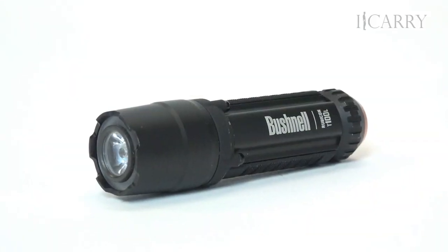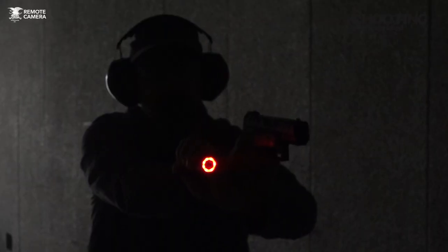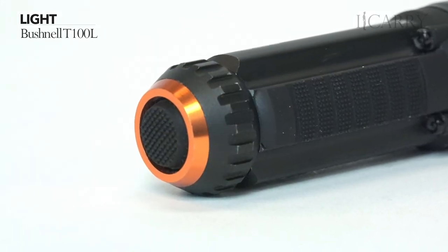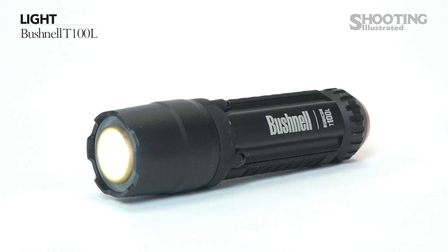The flashlight is the Bushnell T100L. With 152 lumens, aluminum construction, and Cree LEDs, the T100L works just fine as a daily-use flashlight. It has an additional setting: an outer ring contains a series of red lights that permit low-light operations without compromising night vision. Powered by a single common AA battery, the T100L has one hour of run time on the high setting. It is impact and water resistant, weighs slightly more than 3 ounces, and has a beam visible up to 70 meters, according to Bushnell.